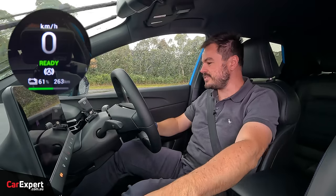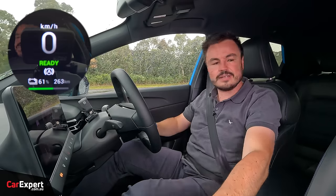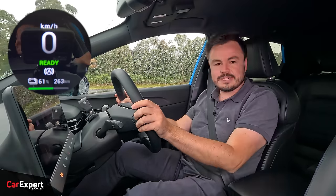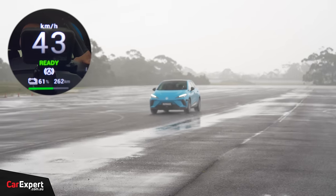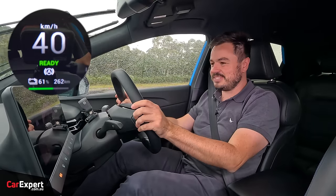In the reverse acceleration test, the MG4 hit 43 kilometres per hour.